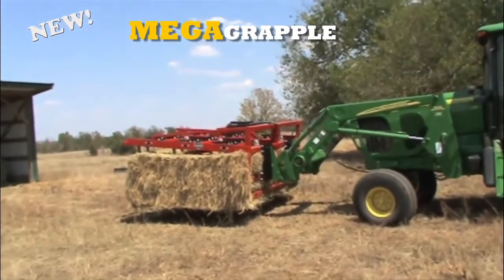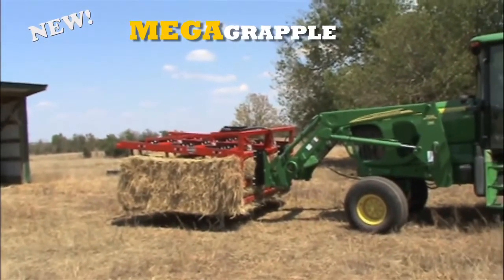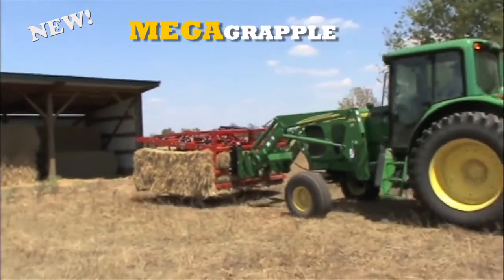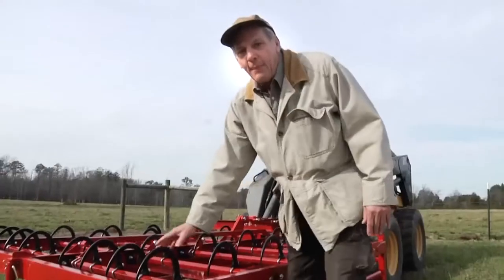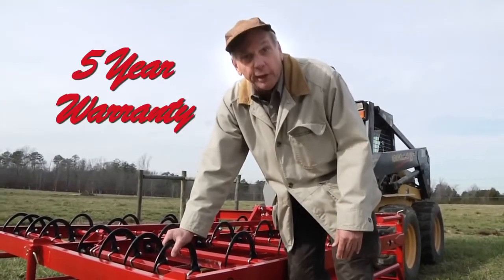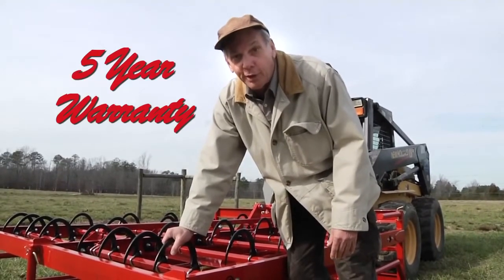Solidly built with oversized grapple hooks and a heavy duty hydraulic system, the Mega Grapple delivers the performance and long life you expect from Maxillator equipment. The Maxillator folks, they're farmers themselves, so they speak your language. They understand what it's like to bale hay and they've built something that will change the way you do it. Maxillator hay handling equipment is built strong to last long and carries a five year warranty. I feel like I've got great value for my money. I feel like I've got something that will last me as long as I'm in the hay business and I feel like I bought it from someone who stands behind what they build and wants to help me run my business better.